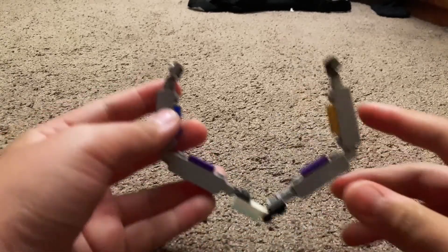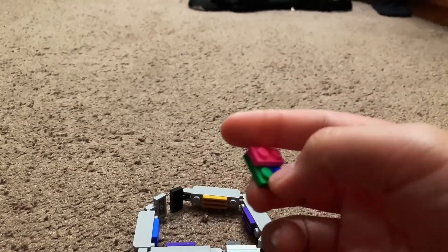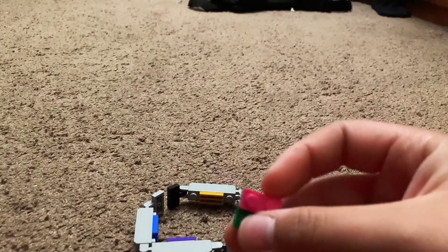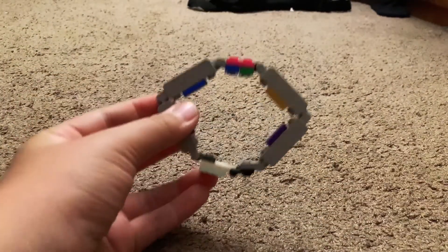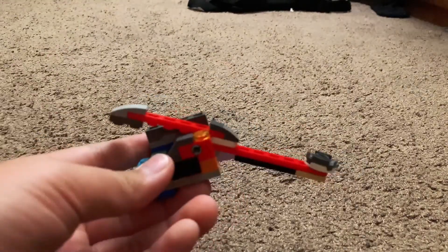After you got that, it should look like this. Get this piece here — it's a two by two plate — then get a one by two plate and stack it on top, and place it underneath right here. This is the band that goes around your wrist. Now we gotta build the mechanism.